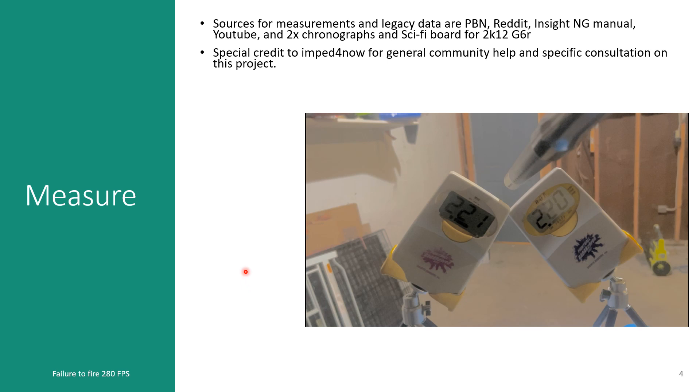Moving on to measure. The sources for measurement are legacy data from PBNation, Reddit, the Insight NG manual itself, YouTube, and I have a Sci-fi board as well as two chronographs that I tested against each other to make sure they were reading accurately. I also consulted Imt for now — I watched his videos and chatted with him on Reddit. Some of the genesis for where this project is going specifically comes from his ideas, so special thanks to Imt for now.